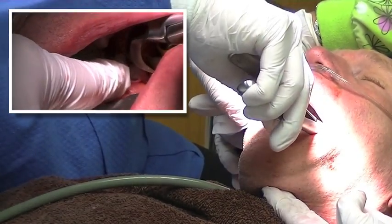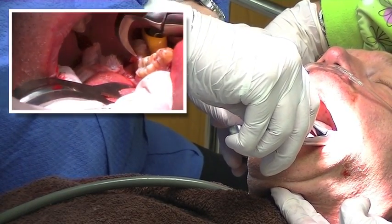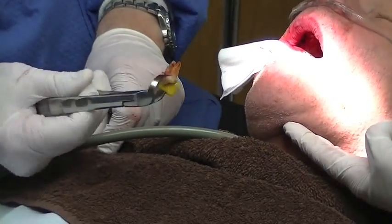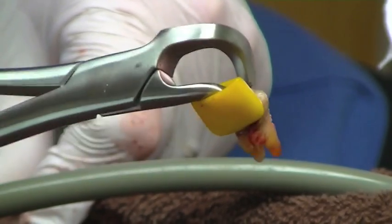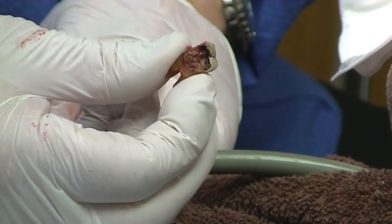Did you see that? That tooth just popped right out. Now if that's not magic, nothing is. That's a wisdom tooth, way back there, shallow vestibule — this is the instrument to use, the 400 series. You can see how decayed that buccal surface was. Magic.